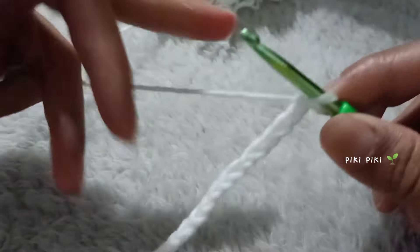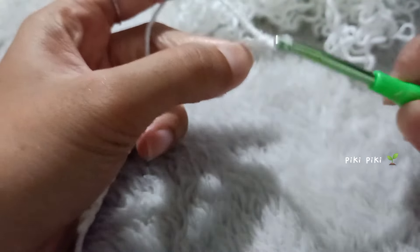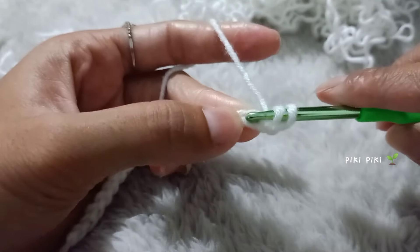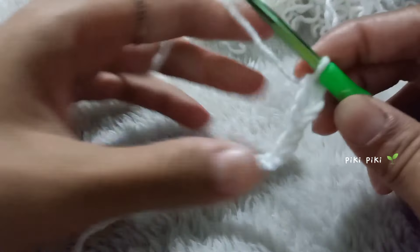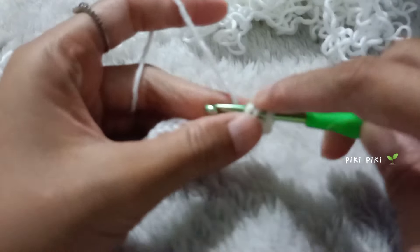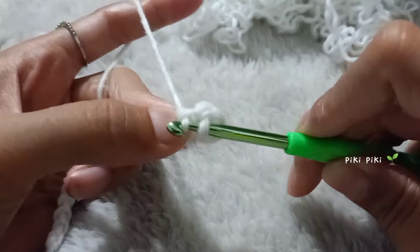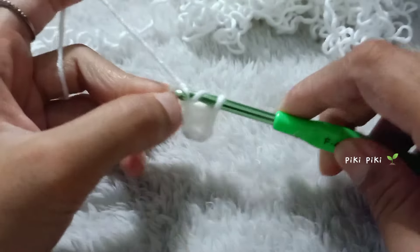Once you finish making 20 chains, you are going to make two extra chains — one and two. After that you're gonna yarn over and into the third chain from the hook, insert the hook, pull up a loop, yarn over pull through two, yarn over pull through two — you're gonna make a double crochet. Continue making double crochets until you reach the other side of the chain. Yarn over, insert, pull up a loop — three loops on your hook — yarn over pull through two, yarn over pull through two. I'm assuming that you know how to do the basic stitches.